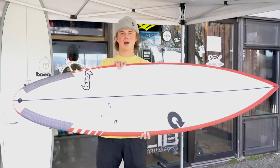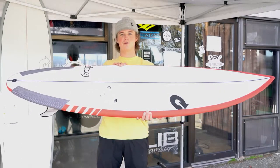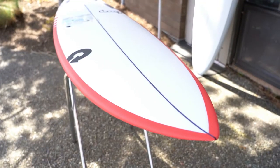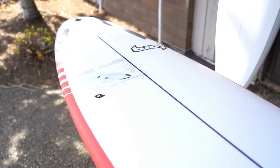Hi everybody, this is Ethan with Kite Paddle Surf and today we're going to take a look at the Torque Tech Thruster model. This board comes in four sizes: a 5'10, a 6.0, a 6.3, as well as a 6.6.